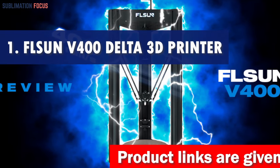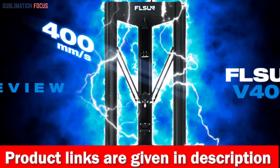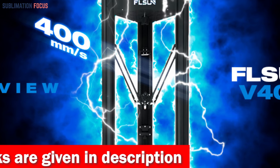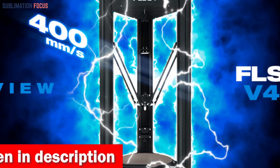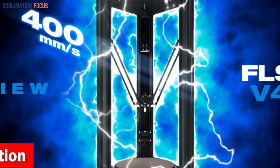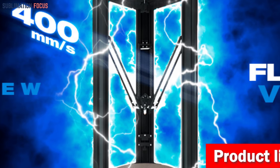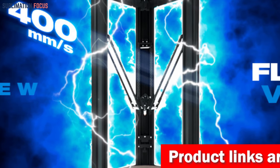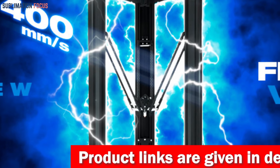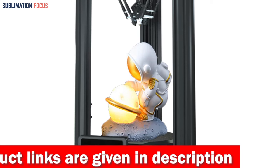Introducing the ultimate 3D printer for gun frames — the Flsun V400 Delta. With rapid printing and large-scale creations, this machine will blow your mind. With a printing speed of a whopping 400 millimeters per second and an acceleration rate of 8,000 mm/s², this machine is 400% faster than the industry standard.